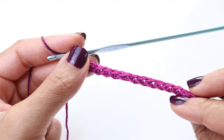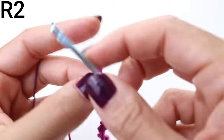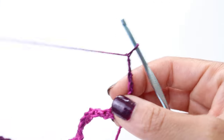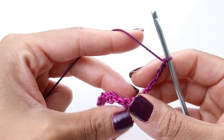We made it to the end of row number one. To start row number two, we are going to chain five — one, two, three, four, five — then turn your work. Your chain five is going to count as a double crochet and a chain two.